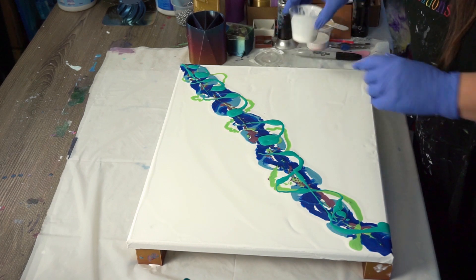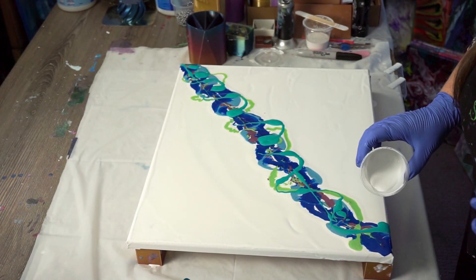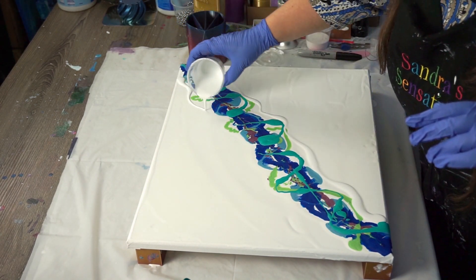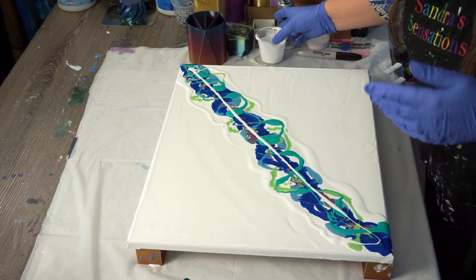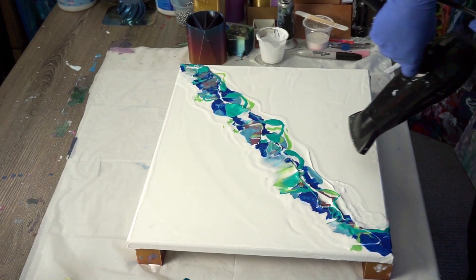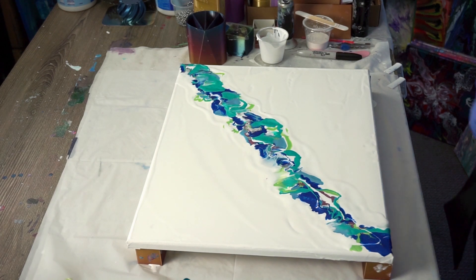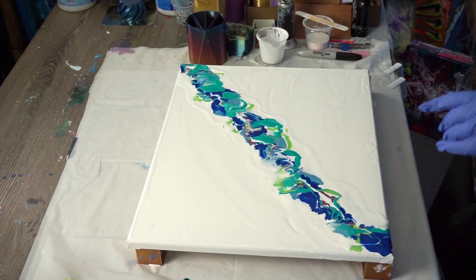I'm going to put some of this Boom Gel sterling wax white down here, just as a little bit of a flood, and blow it over these colors right down the middle. Let's grab the blow dryer and make some noise. I had to bend down and get a lid that had blue paint on it — luckily it landed face up. Okay, let's blow this out.